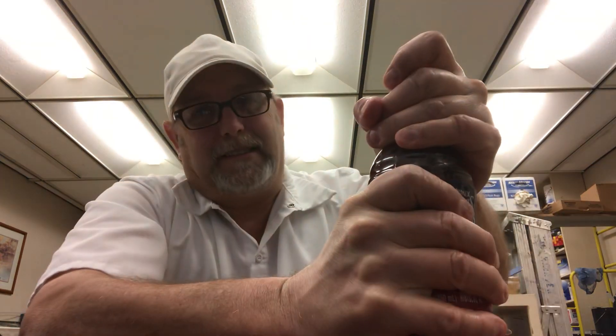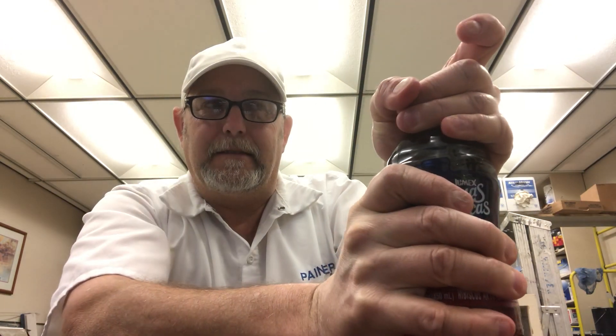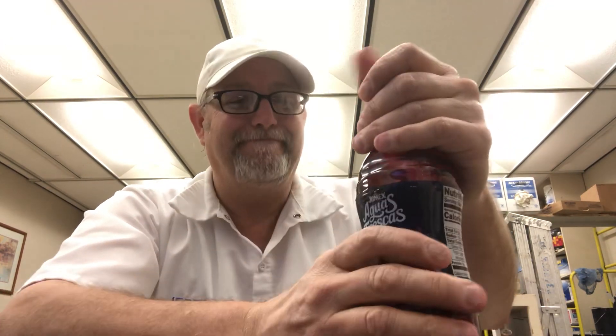So I never knew that they used hibiscus in different drinks. Let's see what this one is like. Should be a nice fresh pop on this lid — the way we know it hasn't been opened before. The first impression of the aroma is kind of like a grape skin aroma.